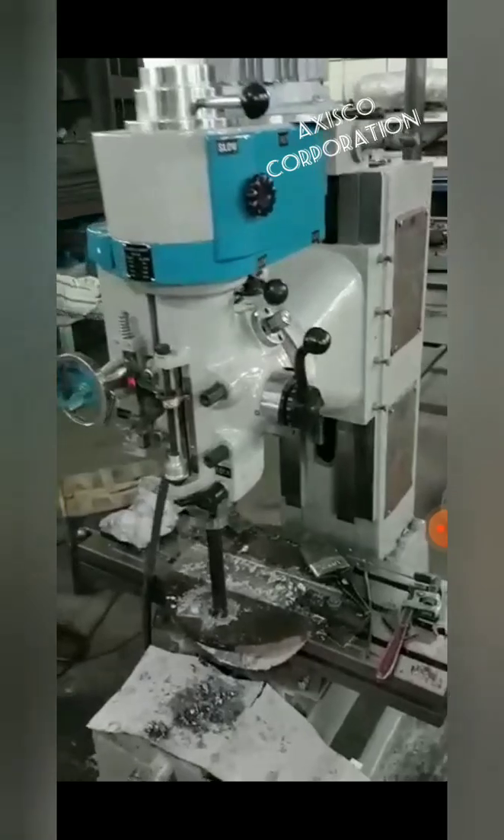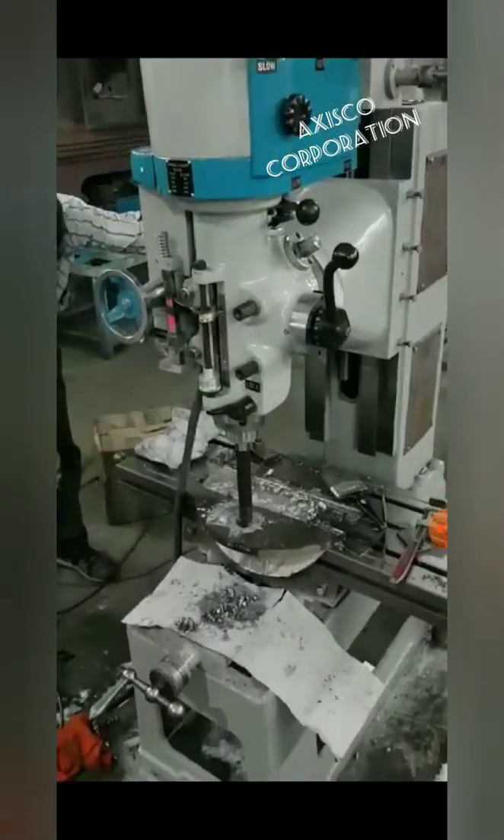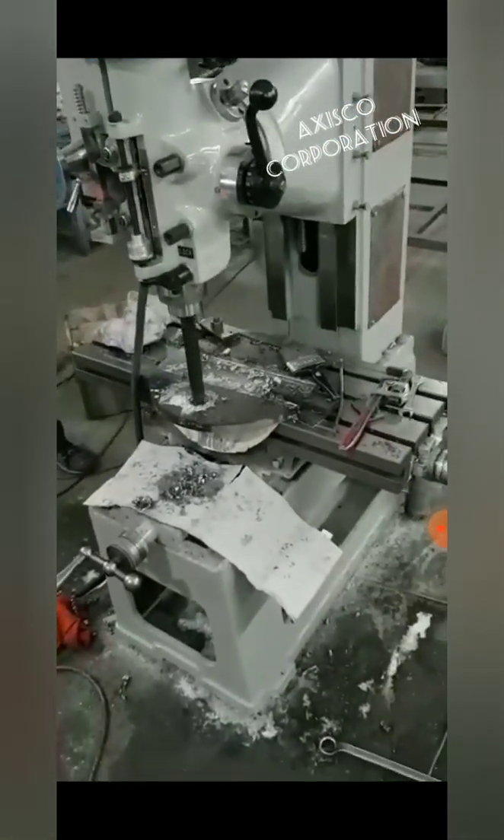Automatic boring it can do — automatic fine tilt, down tilt. This is the cable for that operation.